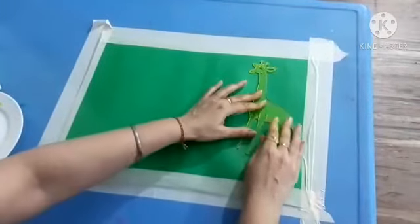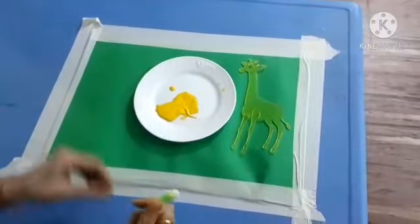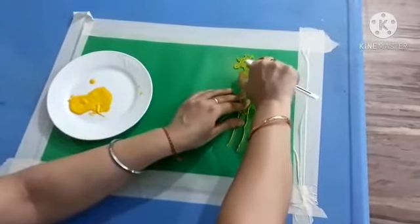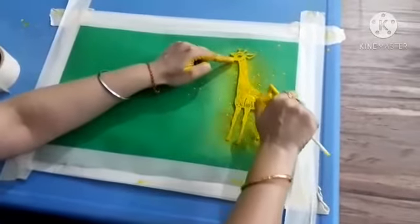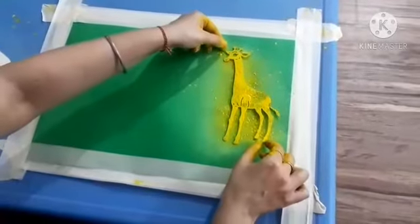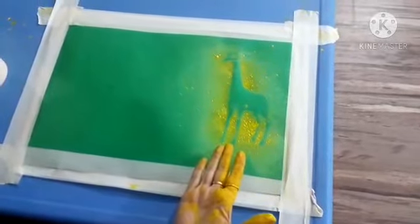First I am taking the giraffe stencil. And here I take yellow paint color and my spare toothbrush. Kids, light sprinkles. Kids, look — it is very interesting. You have to spray carefully and cover all the giraffe. Take the stencil up and see the magic. Yes, look — giraffe is here!